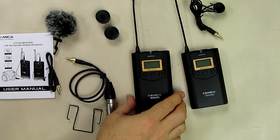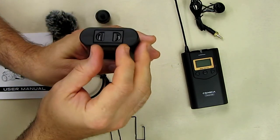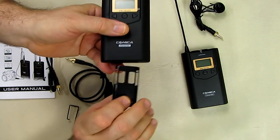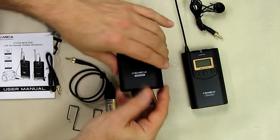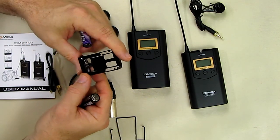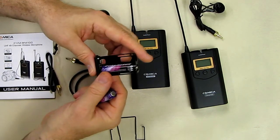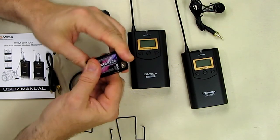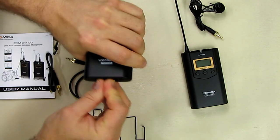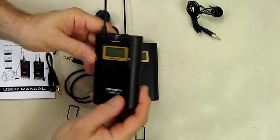To install the batteries, looking at the receiver first: on the bottom of the unit there are two pins you push in and the battery holder slides out. It can only go in one way so you can't put it in wrong. Insert two AA batteries following the polarity symbols — positive and negative — and slide the holder back in until the clips lock in place.